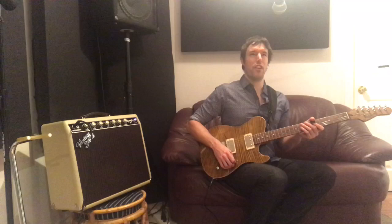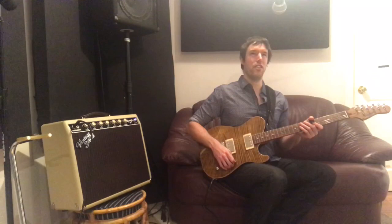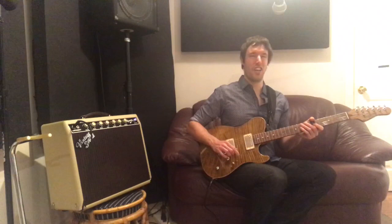My first electric guitar was a Mexican Telecaster made by Fender. And I always loved that instrument because it just felt like you could get your thoughts out on it without all the stuff getting in the way. So I've always been, I think, most myself on a Telecaster-style guitar.